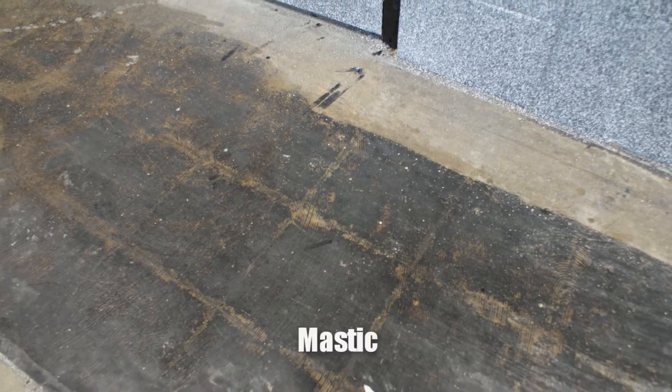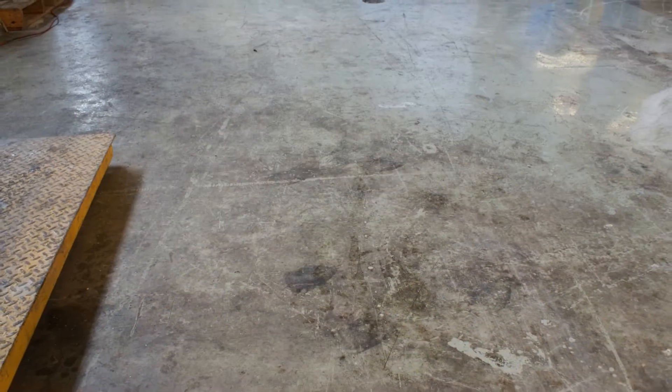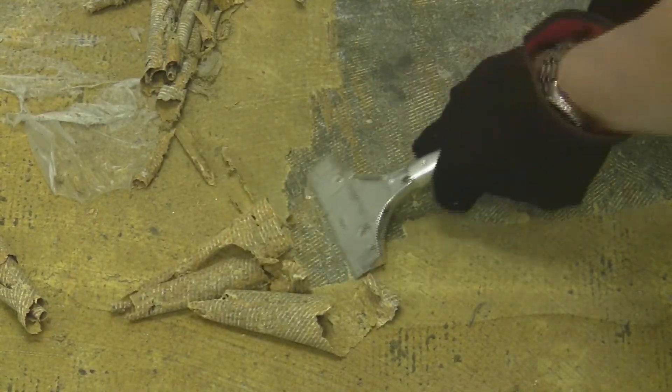Have you ever tried to remove gummy coatings such as mastic, glue, adhesives, or epoxies? Removing these stubborn coatings from concrete can be a tedious, labor-intensive, and expensive task.